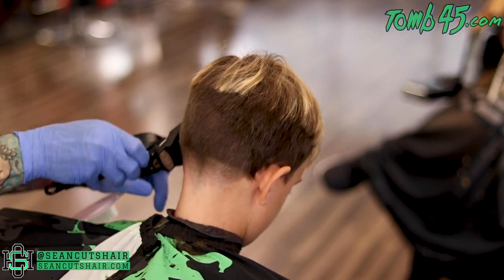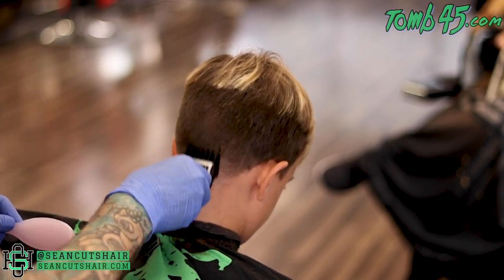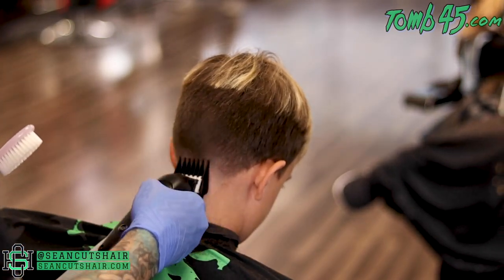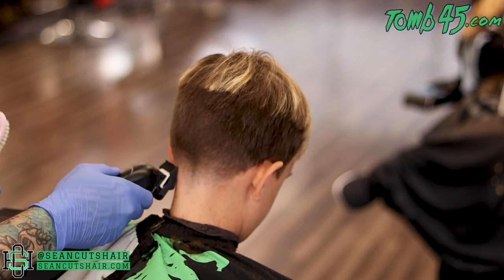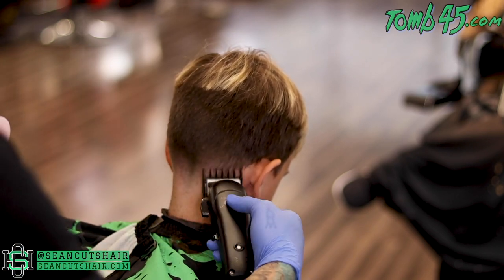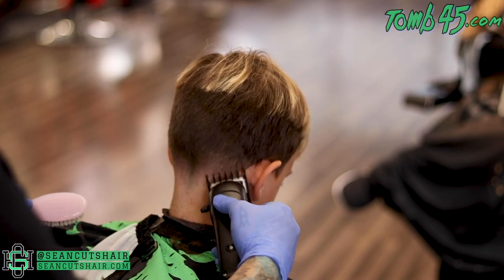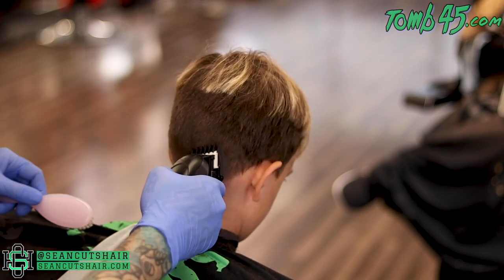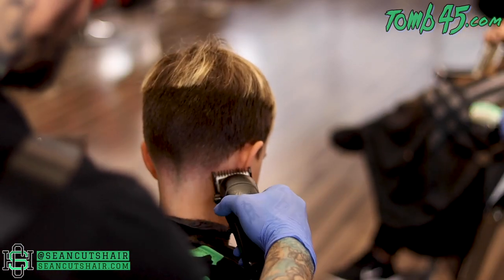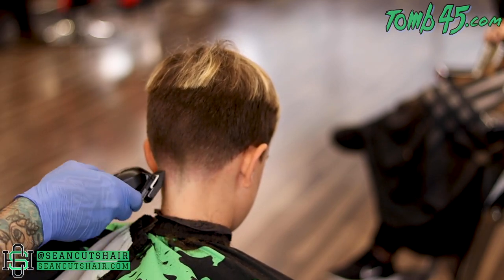Now we'll go up and connect this to the rest of the haircut. We have a two closed and we're flicking right into that four. We haven't finished this side yet — we're just going to take that two closed. All that should leave behind is the line, and that will come out with the one-and-a-half guard. Just like the half guard, the one-and-a-half is also going to erase that line — that's really all you should be using it for. After that, work your way back down and make sure you're happy with the taper. Now we're at the one guard open; we can close it and work our way all the way back down until we're happy with it.